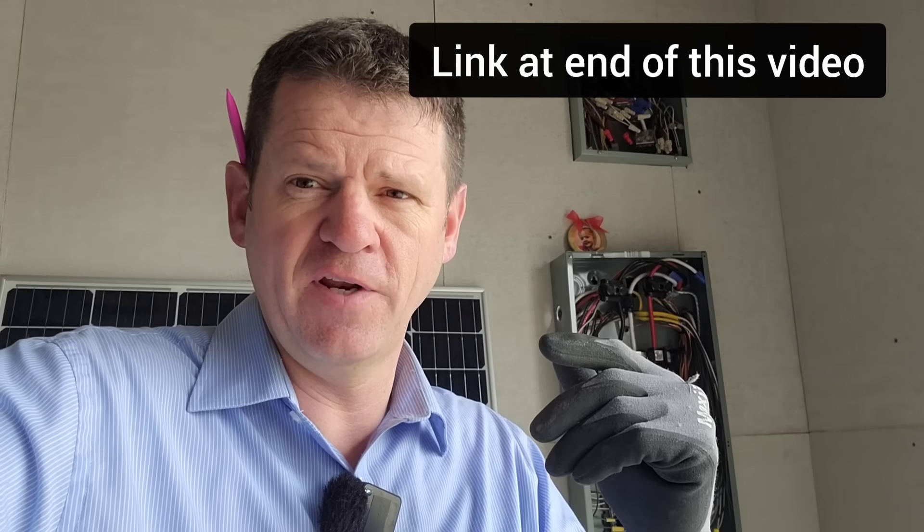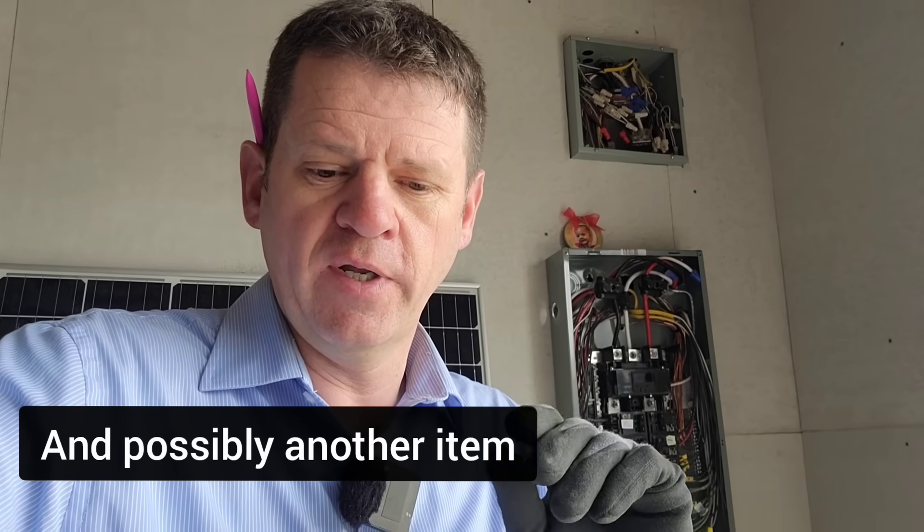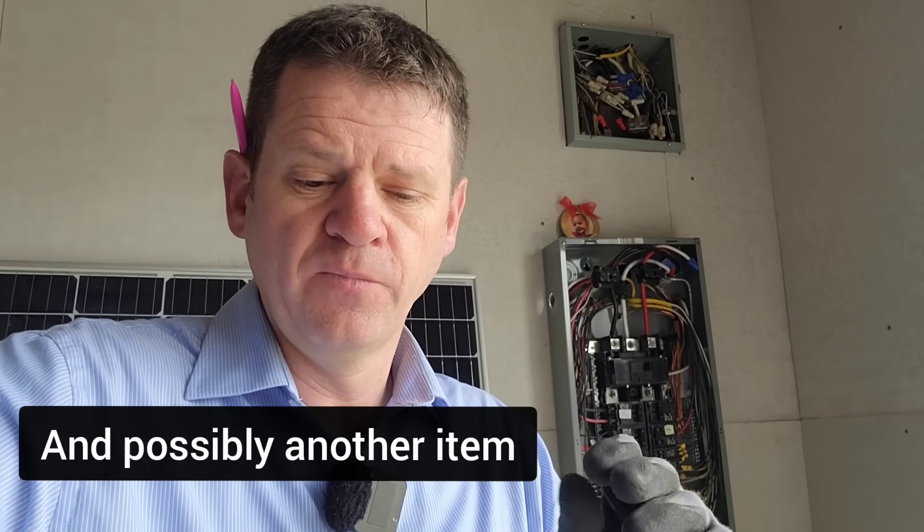I'll have more details on that whole experience in the next video. But it all came down, I believe, to my bonding. If you don't know what ground neutral bonding is, I explain it in another video. You want to make sure you only have one ground neutral bond in your house. I should have verified that before installing my equipment.